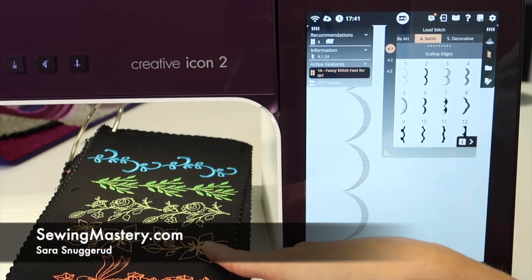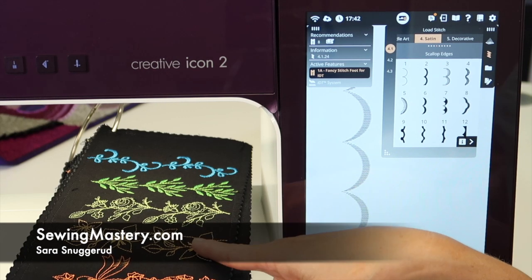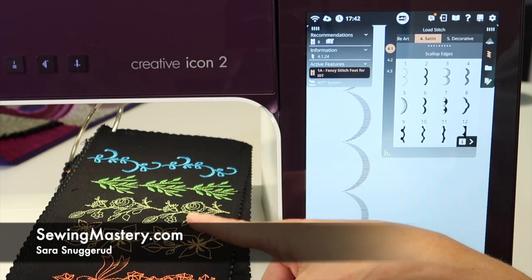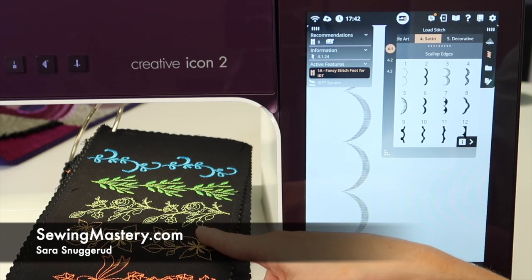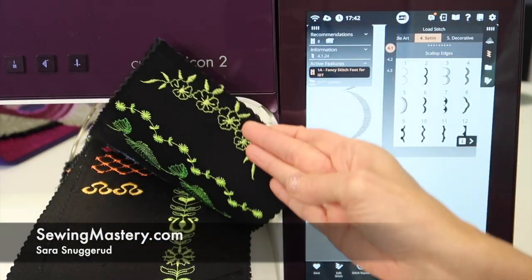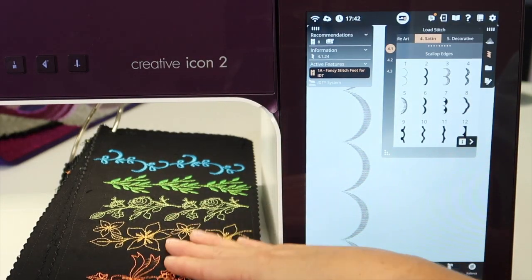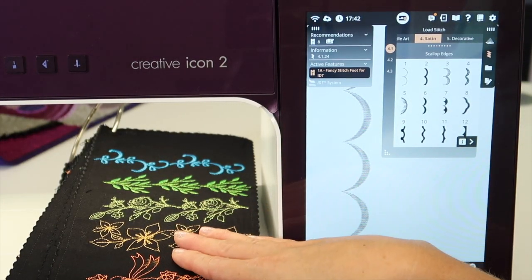A lot of you bought the Pfaff Creative Icon 2 because of the ginormous decorative stitches that are built in. Pfaff has always been known for their decorative stitches that are ginormous. I'm going to show you some of the bigger ones that are built into this machine, and some of the tricks to be aware of when you start to sew them.